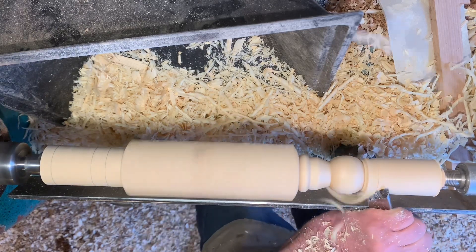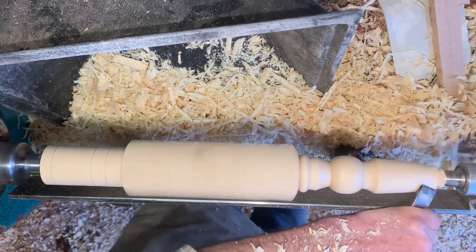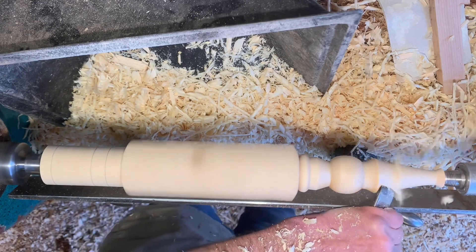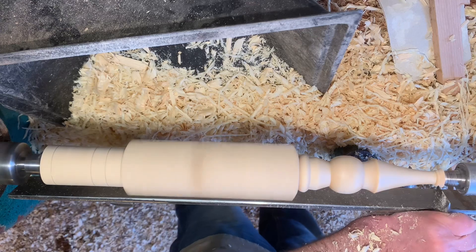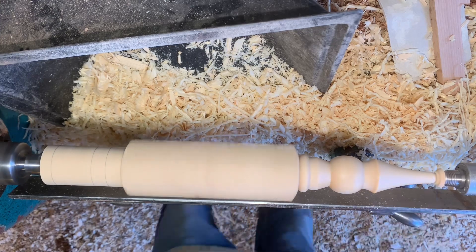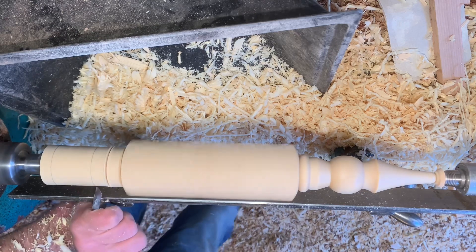We remove some of the waste at the end — take three quite aggressive cuts to get close to the size. For this end, the tip is very close to the size of my tailstock to give me a guide, and then one nice refining cut. And move to the drop finial.